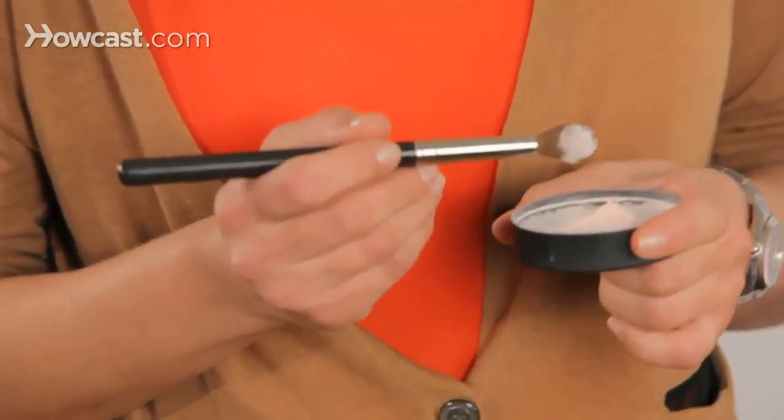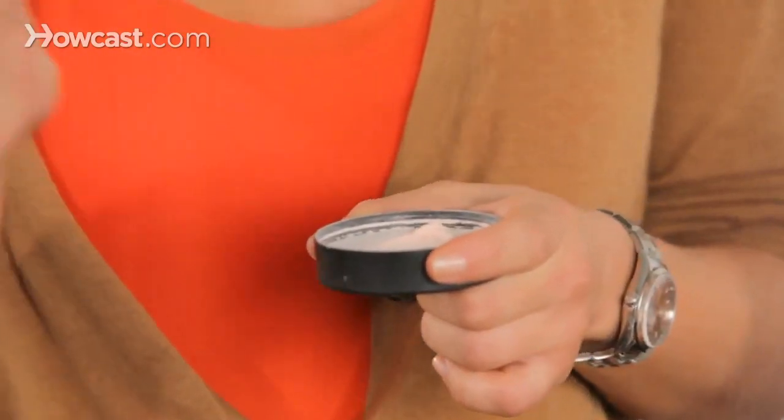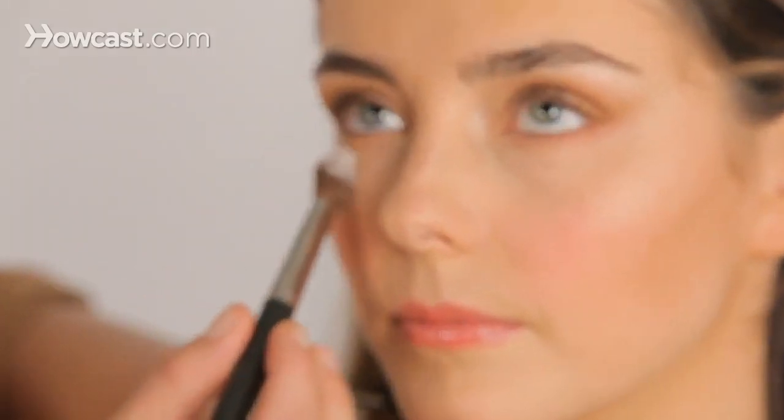A few insider tips for applying eyeshadow: first, if you already have foundation on or other makeup, you want to protect it from the powder color of whatever eyeshadows you're about to use. I'm going to use a rounded, medium-sized brush — between the blush and the eyeshadow brush — just to pat some powder just underneath her eyes to protect her makeup.